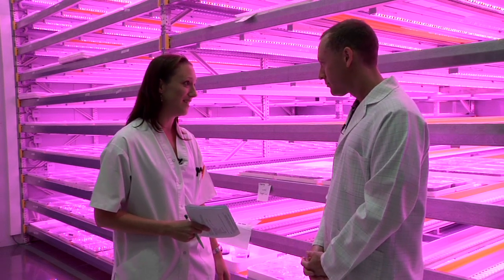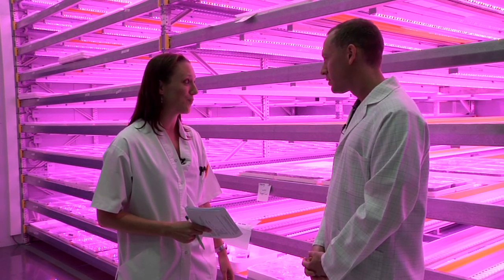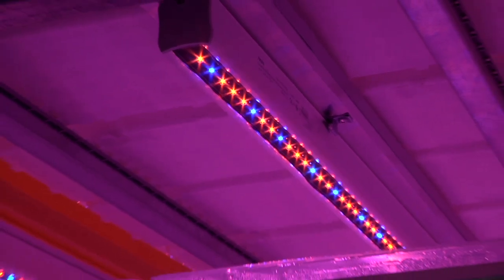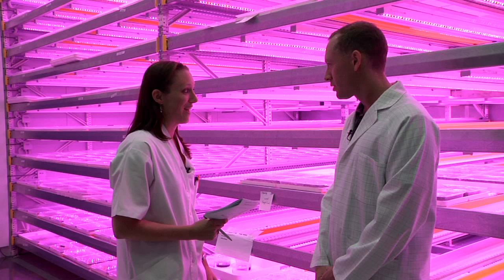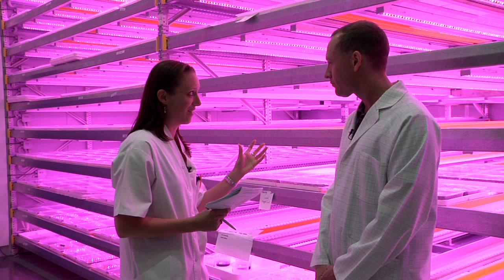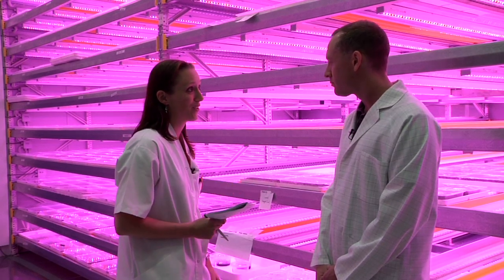We needed a higher intensity to harden our plants, so that's why we started to use LED lights. Together with Philips we tried five different light combinations, and after one year of testing we chose the best combination — the one where plants looked almost the same as plants from the greenhouse.